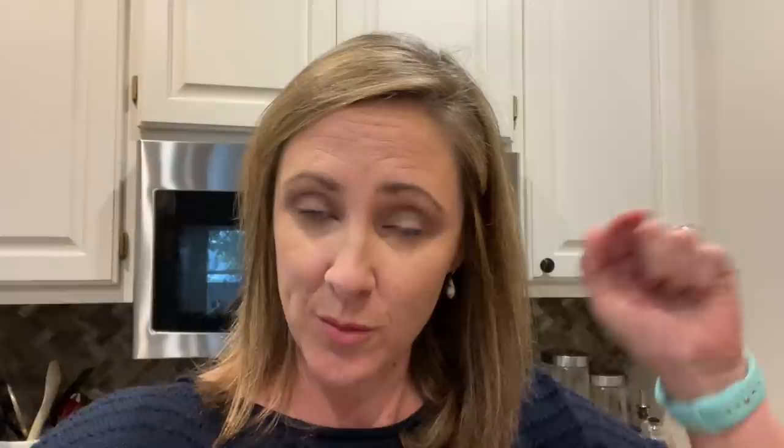Tonight's first recipe is from a website called 30 Handmade Days — I'll leave it linked in the description below. It's for Porcupines in a Skillet. It reminded me of a recipe my mom used to make called porcupine meatballs — meatballs with rice in them, where the rice would stick out as they baked. This skillet version is way easier because I don't have to roll everything into a ball.